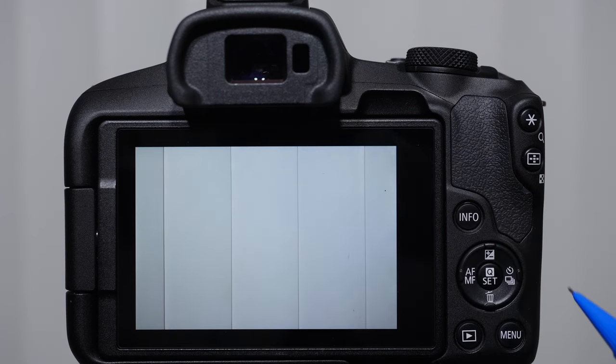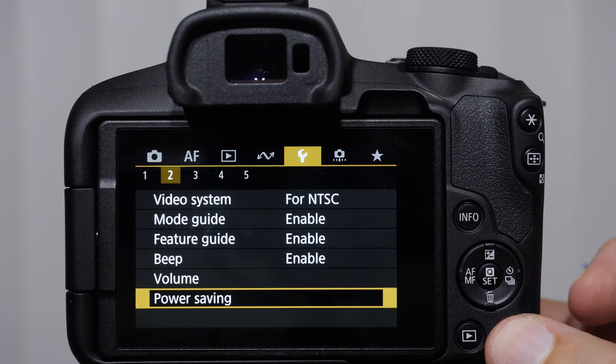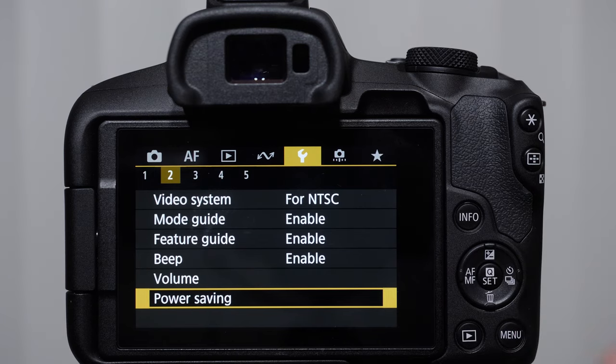There are a couple other buttons we're going to go into in a lot more detail. This is the deep menu button — it's a lot to go into. I usually spend an hour or two on the crash course really going through everything. There are really most of the settings, and there's only a few that you'll change. I'll probably point out a lot of them in this video.